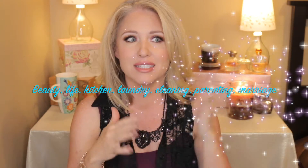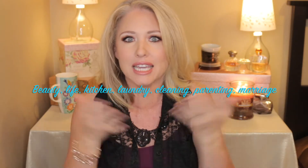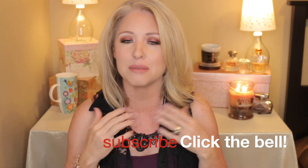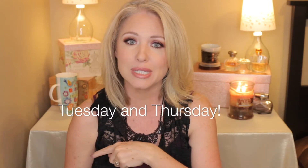So we do beauty hacks, life hacks, kitchen, laundry, cleaning, parenting, marriage — all that kind of stuff. So if that is of interest to you, I would ask that you consider subscribing. There's a little red button down over here you can press, and then be sure and hit the bell next to that because you will then be notified of all the videos that I upload, which happens every Tuesday and Thursday.